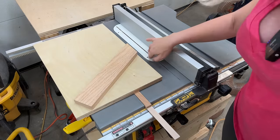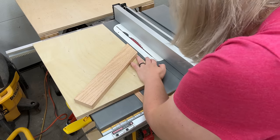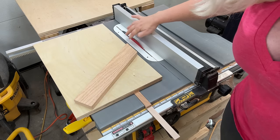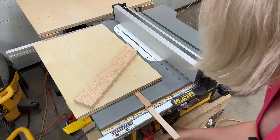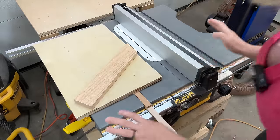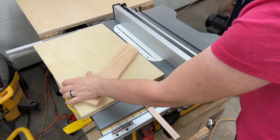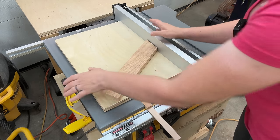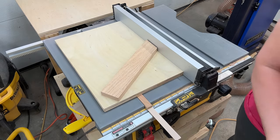I chose a crosscut thin-kerf blade with 80 teeth because this gives me no chipping and a very clean cut. My table saw fence is completely locked at exactly one inch because I'm going to work with one-inch strips, and now it's time to glue that runner with my sled right against the fence — really against the fence — and I'll be using CA glue again.